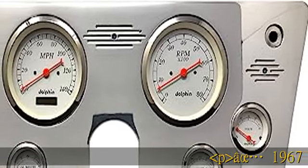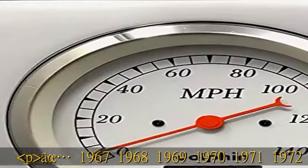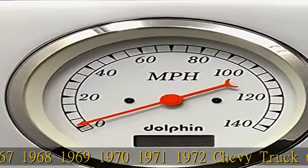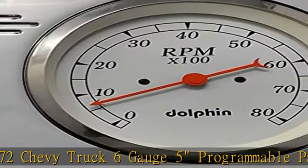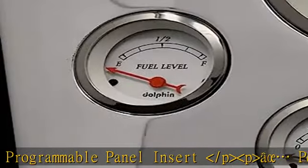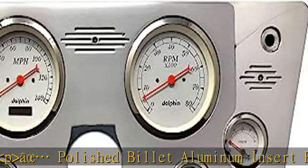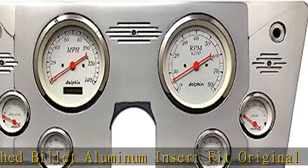1967-1968-1969-1970-1971-1972 Chevy Truck 6 Gauge 5" Programmable Panel Insert. Polished Billet Aluminum Insert fits the original opening of 67-68-69-70-71-72 Chevy Truck.